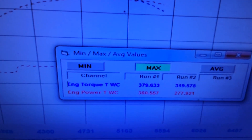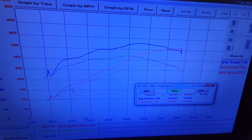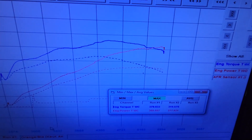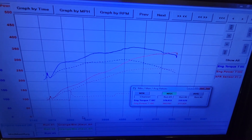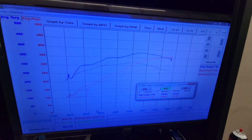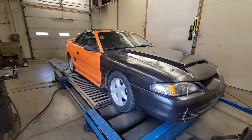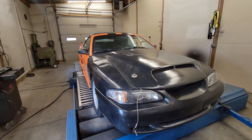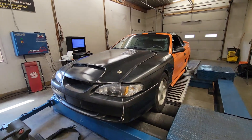The last time it was here naturally aspirated, it made 319 foot-pounds of torque and 277 horsepower. You can see the power peaks are a little later with the procharger, as they should be, and the graph just looks way better up top — definitely gained some, going to be fun to drive. He's going to bring it back and pull the pulley up so we can make 8 to 10 pounds of boost — something a little more than 4.5 — and see what we can make then.